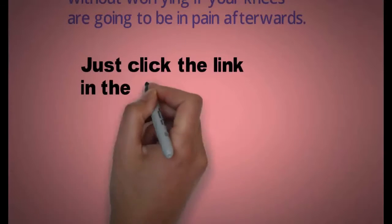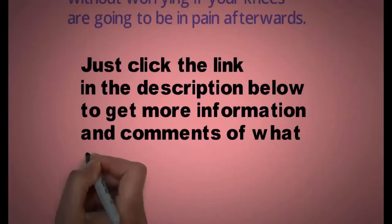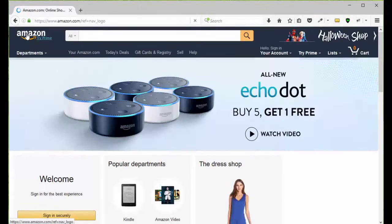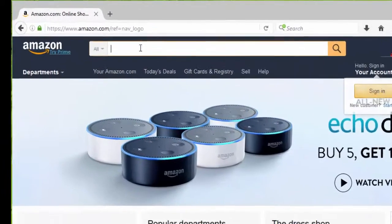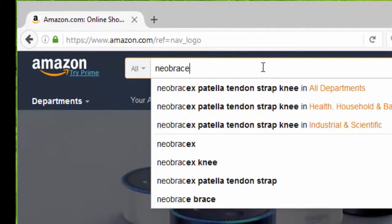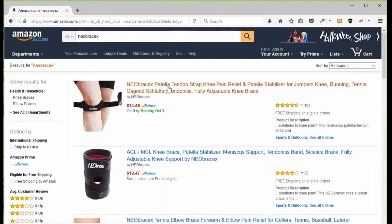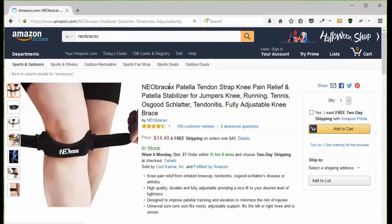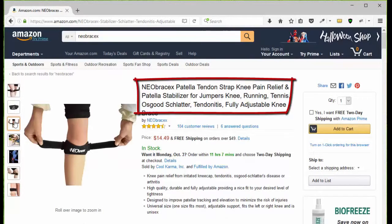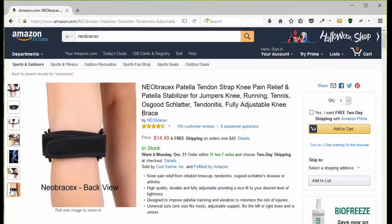Just click the link in the description below to get more information and see what other people are saying about this. All you have to do is go to Amazon.com, type in N-E-O-B-R-A-C-E-X and you'll be presented with the three Neobracex products. Choose the patella tendon strap, then go to the page to look at the pictures so you can see what it looks like, how it works, how to put it on, the benefits and how to use it.